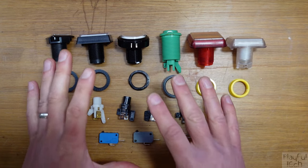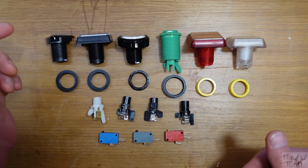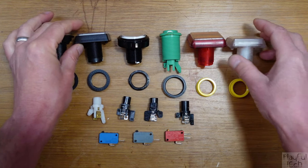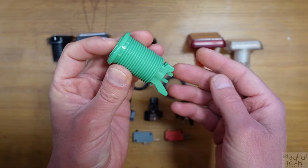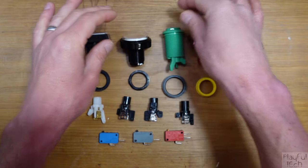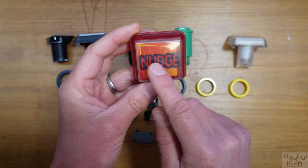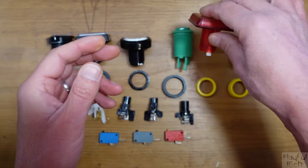Here I've disassembled and laid out a handful of different styles of buttons. Let's begin by identifying the components. At the top are the main bodies of the buttons — you can see they come in different shapes, colours, and styles. This one here is a solid sealed unit, whereas most of the others have a transparent top, designed to have a custom piece of text or graphic inserted onto the button front.